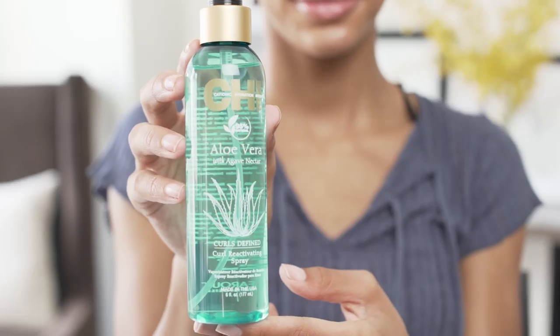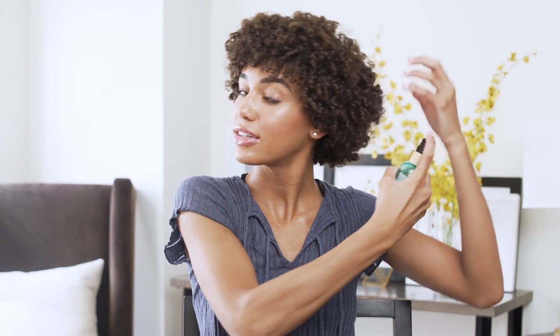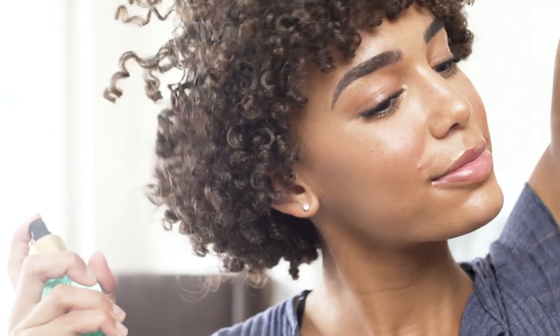So I'm going to use the Qi Aloe Vera with Agave Oil reactivating spray. I'm just going to take this and spray it over my curls, and I'm just gonna lift up my curls so that I know it's evenly distributed. This helps to re-moisturize my hair and also helps with frizz.